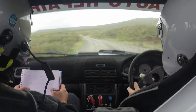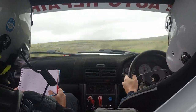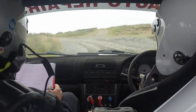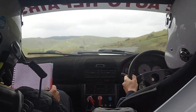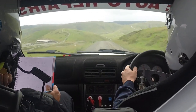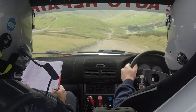And keep middle over flat crest. And keep left over crest. And keep middle over crest, slowing. 1 left. 80 to 6 left. 80 to 5 right and 3 left, don't cut late. And caution, keep middle over crest. 80 down to 5 right and 3 left, don't cut late. That's repeat.